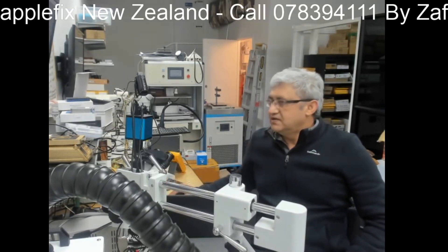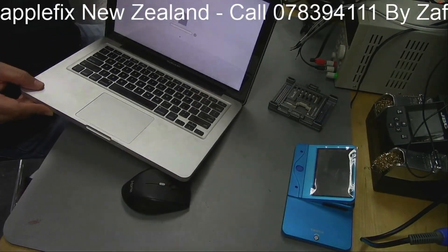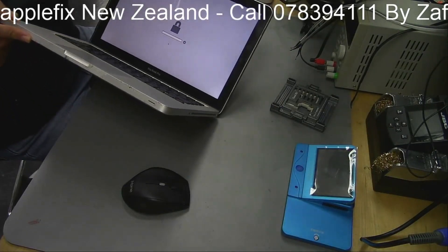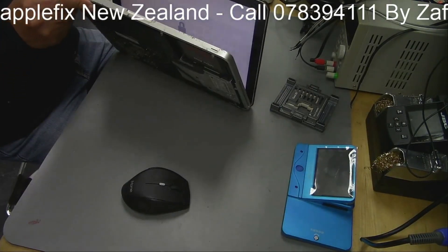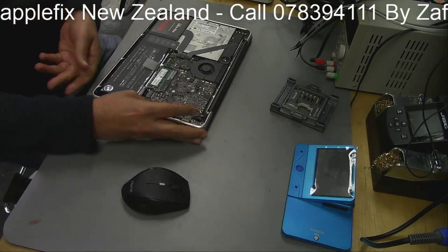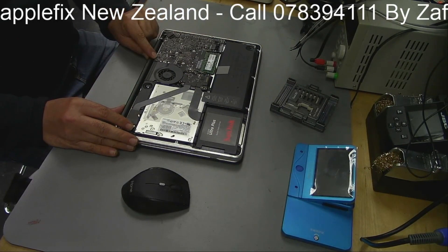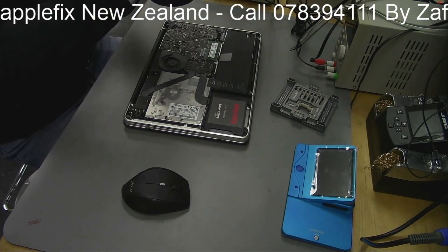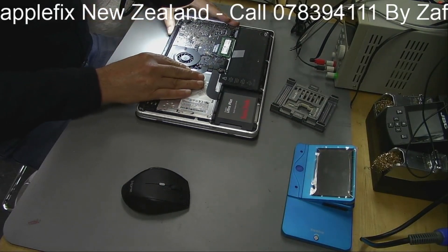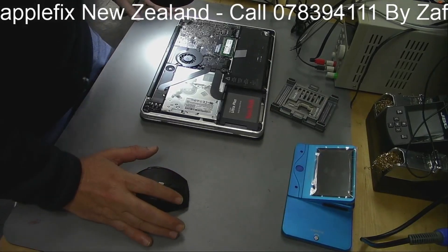Look here and see this password - this MacBook has got a firmware password. The BIOS chip is located on this MacBook here. I'll show you under the microscope so you can see it clearly.